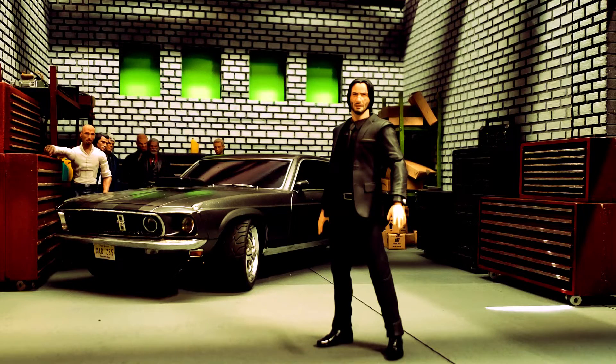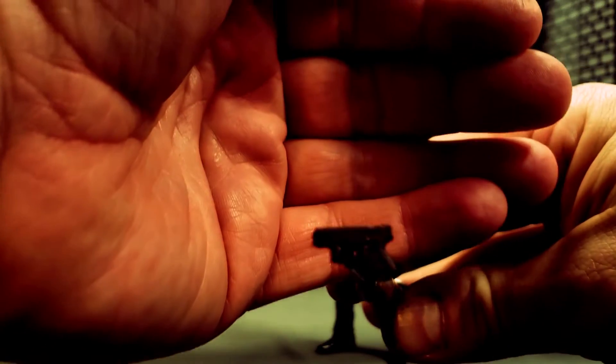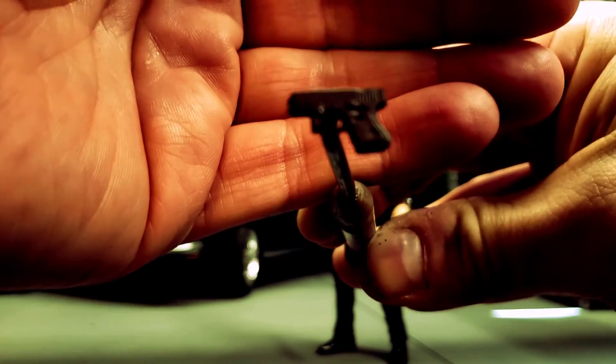Mafex is coming out with a second version this summer — the white shirt version from John Wick 2. Let's look at the weapons he comes with. These are all pretty accurate to what you see in the film. Up first we have the Glock 26.